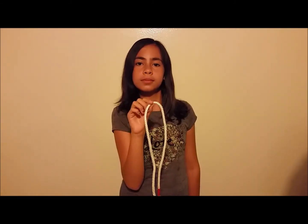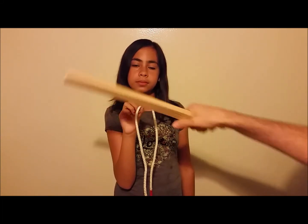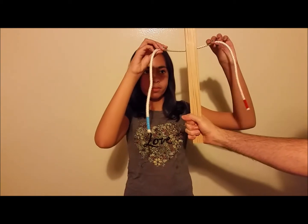The clove hitch is a pretty simple knot and it's good for tying to a pole or a bar or something like that. The first thing you're going to do is get the rope behind what you're going to tie it to.